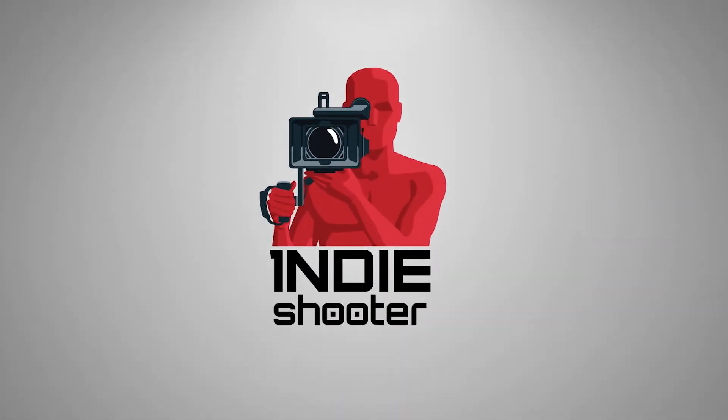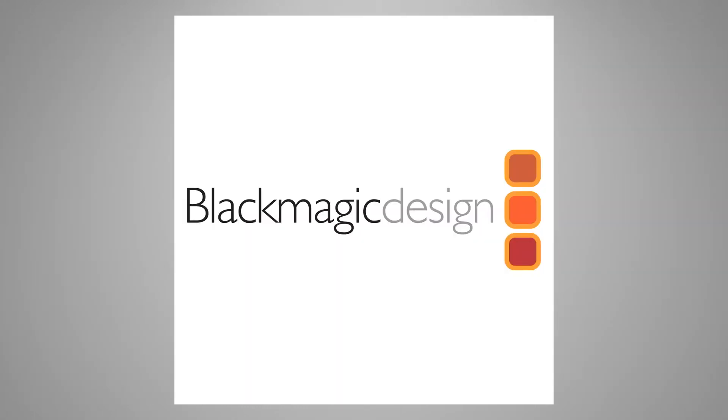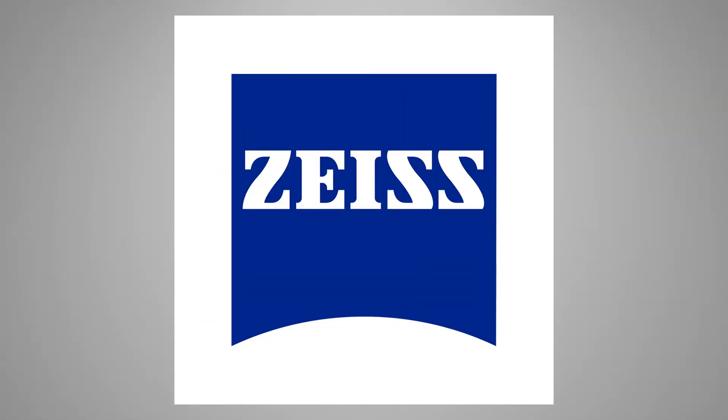Indie Shooter, brought to you by Akiteo, BandPro Film and Digital, Blackmagic Design, and Carl Zeiss.